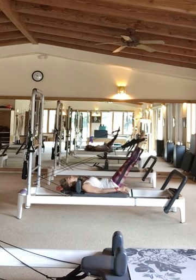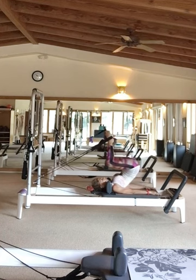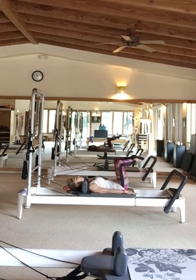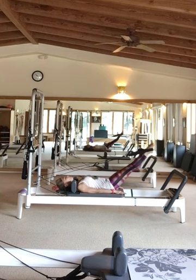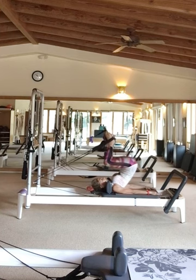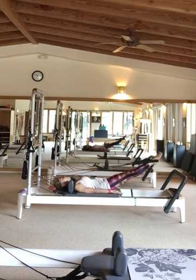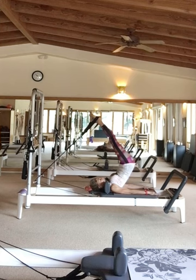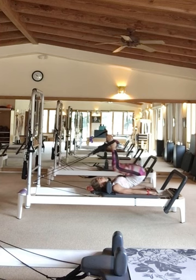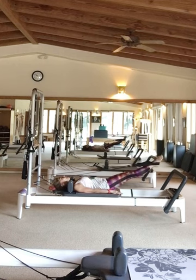And our classic short spine. Be careful — the chin stays off of the chest when the spine doesn't roll anymore. You pull to that neutral position and extend. I do like to roll up in parallel. Carriage hits when you get that peak — shoulder stand. Tension always on the straps. Inhale and exhale, push.